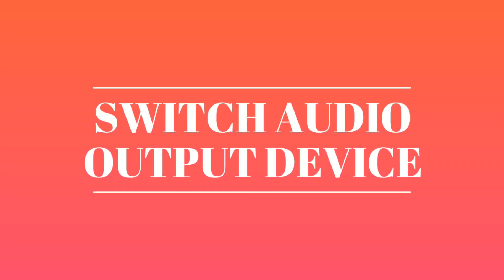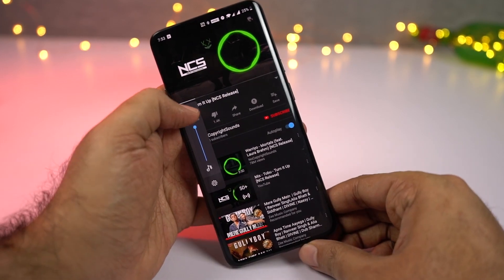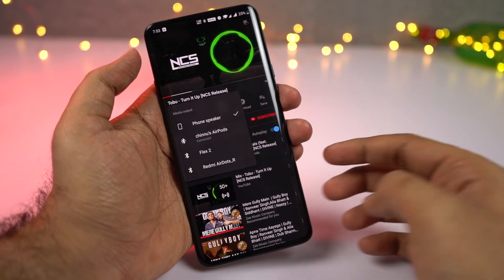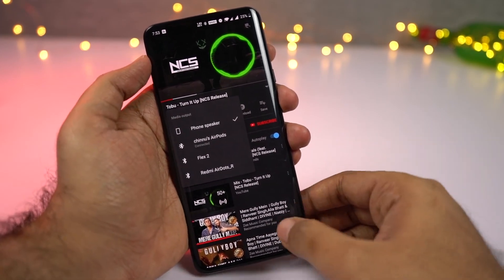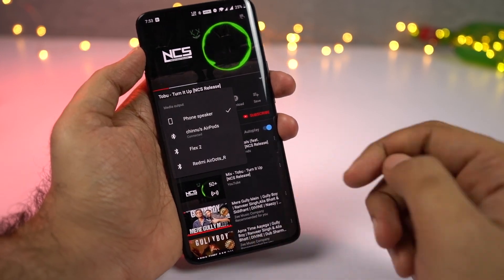Next we can also switch the audio output device on this phone. It's a very unique feature on an Android phone and personally I love it. For example, if a Bluetooth headset is connected and you're watching a video, and you want to hear the audio from the speakers instead, you can change the audio output device by using the volume buttons without disconnecting the Bluetooth.